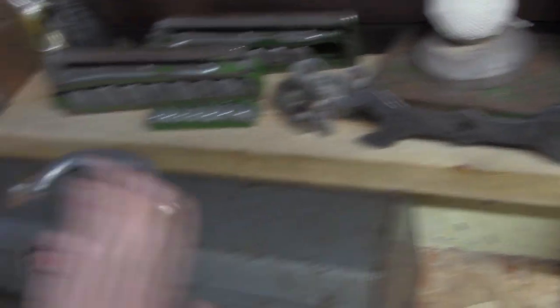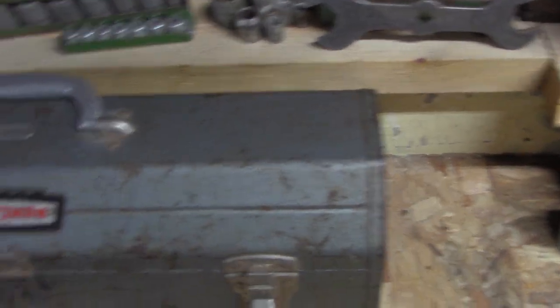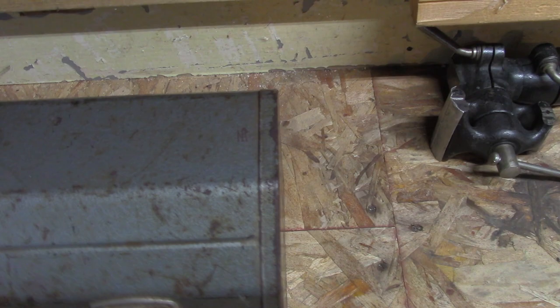This Craftsman box I showed in a previous video - it's got most of the Craftsman V-Series. It's kind of my go-to when I just need something real quick. There are sockets, ratchets, and a speeder in there too.